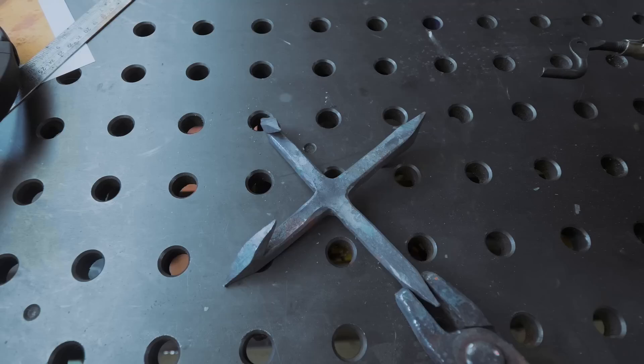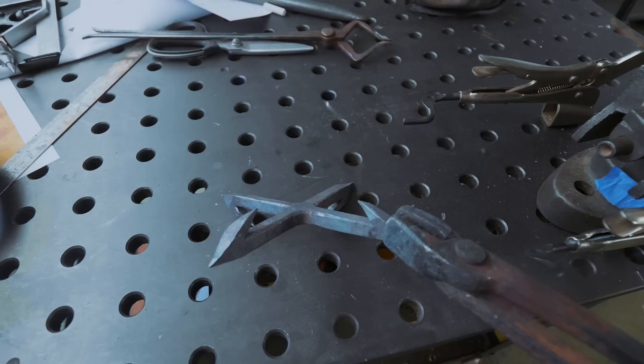I'm absolutely in love with how this is looking — how cool is that? What mean-looking barbs! This thing is going to be awesome. And looking at the picture, the last job is just bending it.